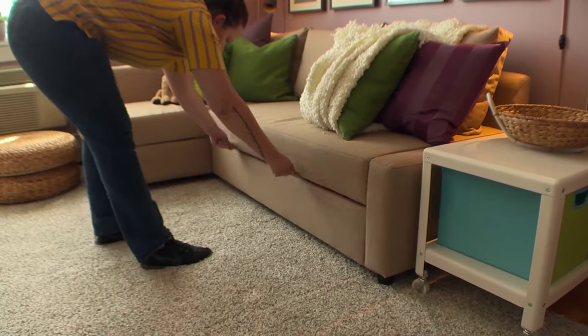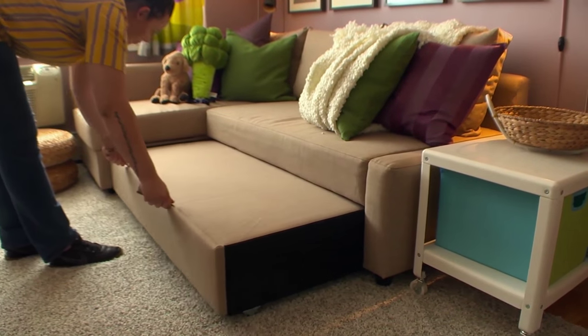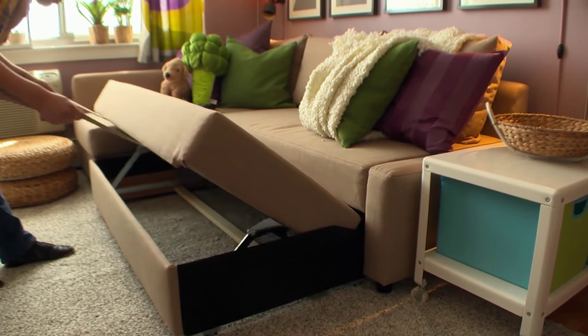If you're tight on space but still love to have overnight guests, the Forheaton sofa bed will be a great choice that you and your guests will love. The design of Forheaton makes it easy to convert from a sofa to a full-size bed.